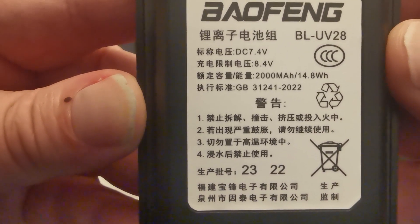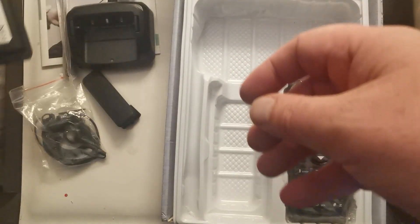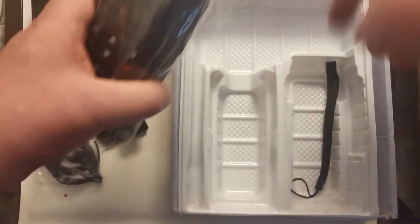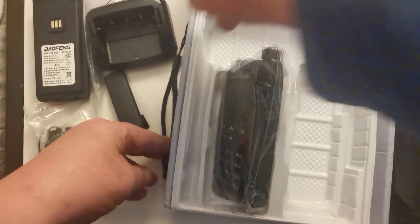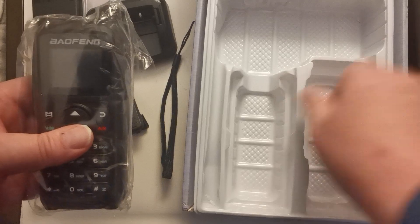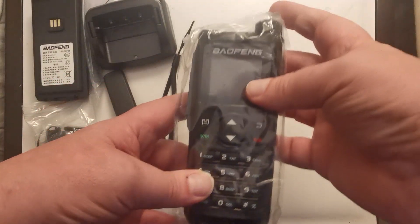It's a dual band antenna, the battery is a BL UV 28 — 2,000 milliamp hours, 7.4 volts. And then the actual radio itself, plus a lanyard.